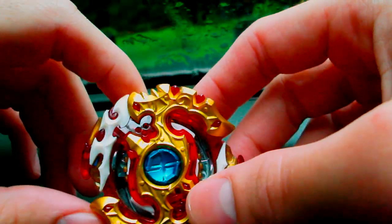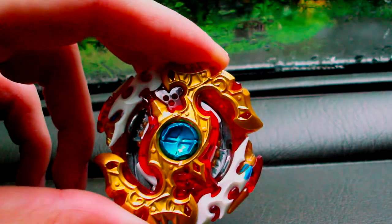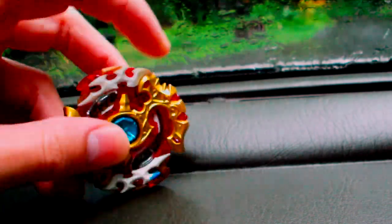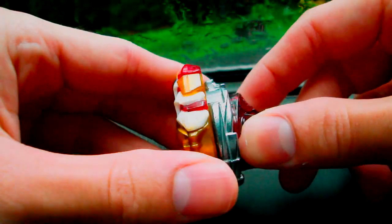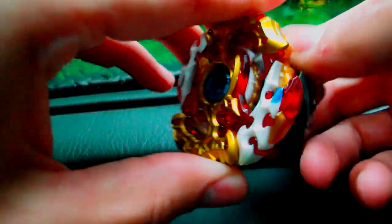So this was a B100, and it's a balance type. It is the fourth Spriggan in the series — just like Legend Spriggan, it is a dual spin, and has a brand new disc and driver. So yeah, let's talk about all the parts.